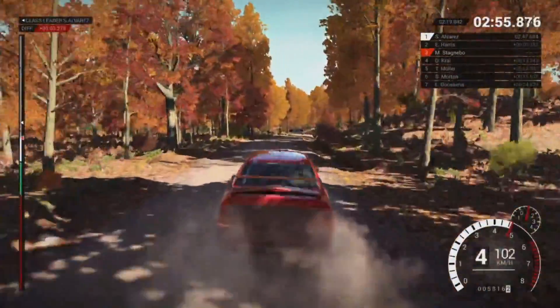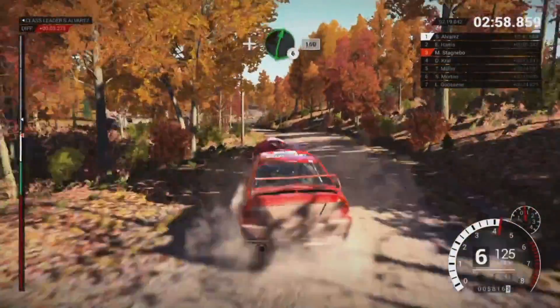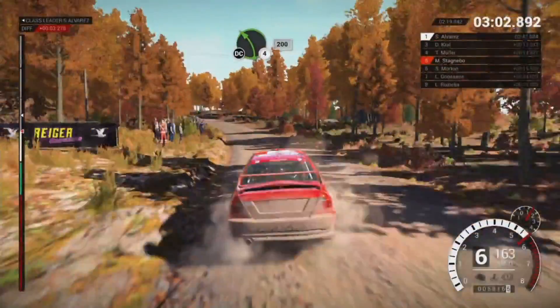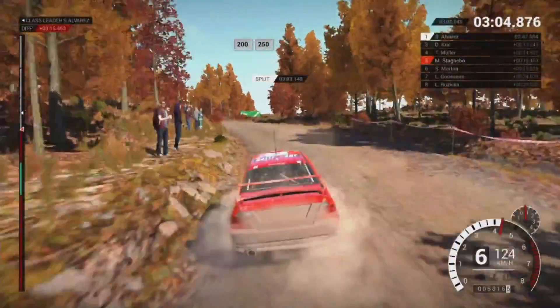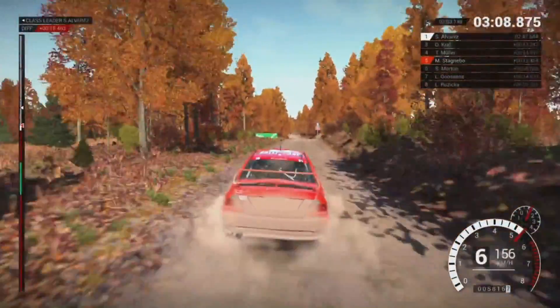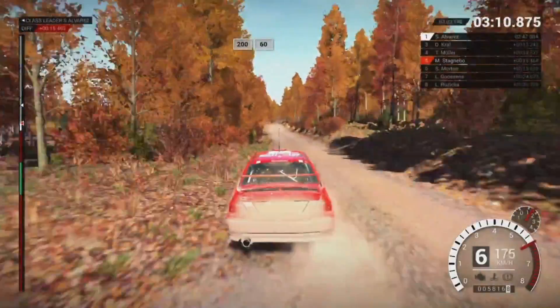And bump. And left 4. And right 6. 150. Left 4 long, keep in, don't cut. 200. 200, 200 over bumps. 250. 200 over bumps, 60.